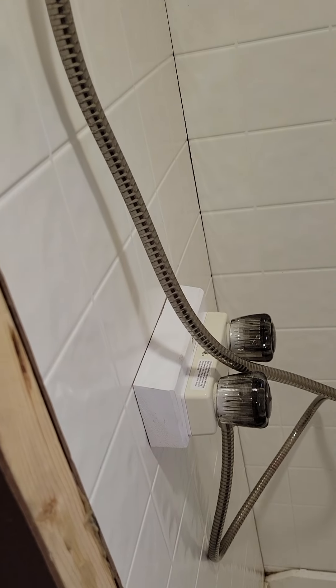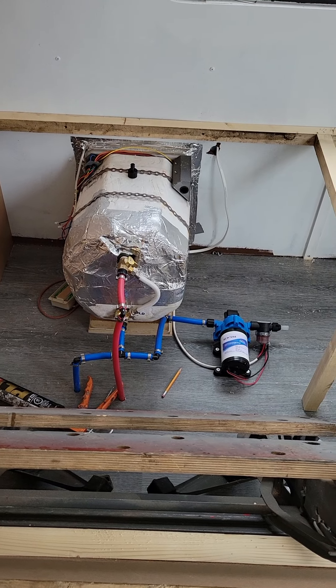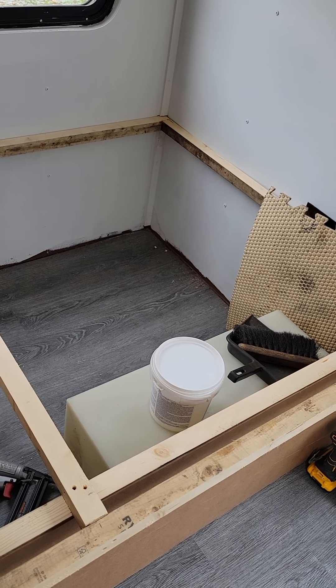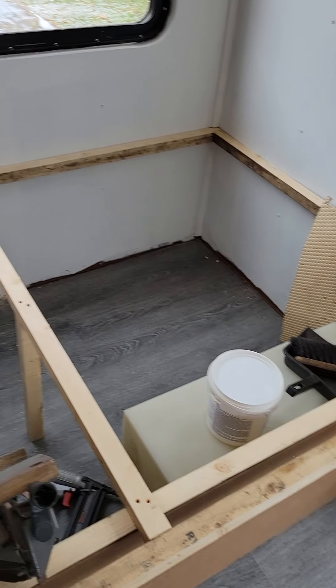The shower we have installed. We still have some caulking and whatnot to do, but we got a shower head and all. I've got to plumb the drain yet. The taps have been connected to the water heater that we've put in as well as the fresh water pump. I've got my fresh water tank there, though we haven't installed it yet — not sure if I'm going to use that used one I bought or if there's a better way to do it.